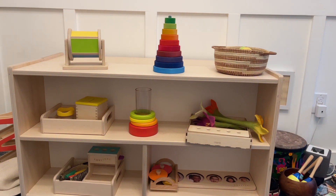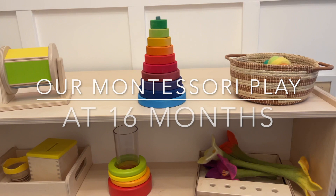Welcome back to our channel. Today I'm sharing about our Montessori play at 16 months old. On this account I share about our Montessori journey from birth with my son.